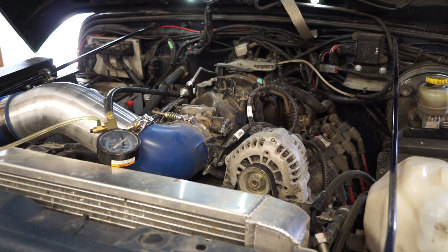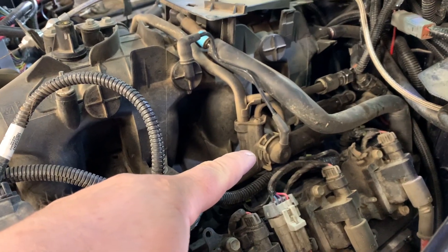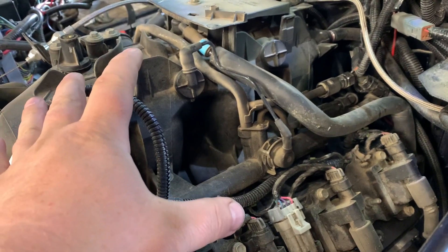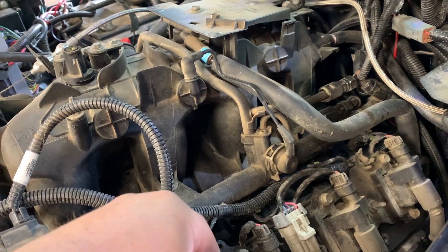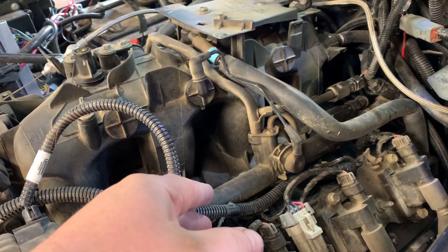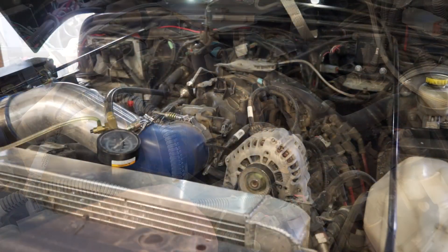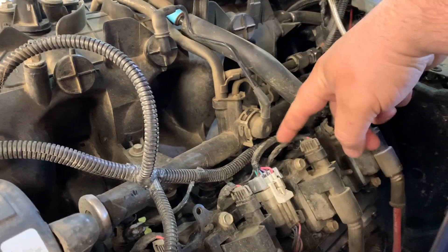Before we get started on some testing, let's go over some of the symptoms again. One of them is decreased fuel economy. If your fuel pressure regulator is running too high a pressure, you could be injecting too much fuel into your cylinders, so your fuel economy will be decreased. If it's not working properly and you don't have the proper fuel pressure, it's going to work the opposite — your engine is going to run lean. Another symptom, which is a dangerous one, is leaking fuel.